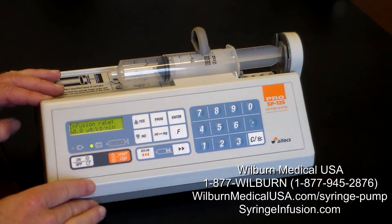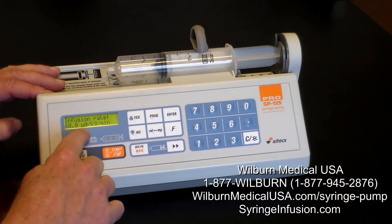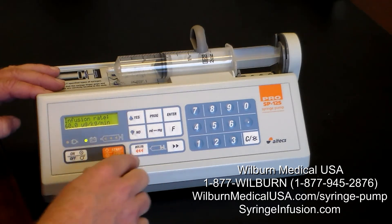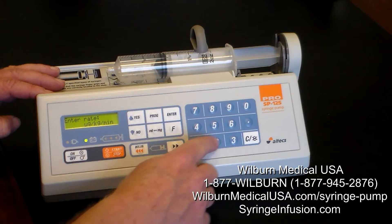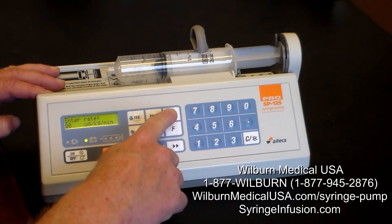The infusion rate is currently set at 60 micrograms per kilogram per minute, but if I want to change that rate, we simply press the program button. For example, we'll make it 80 micrograms per kilogram per minute and press enter.